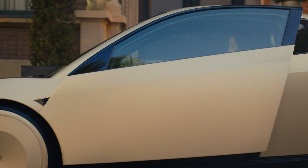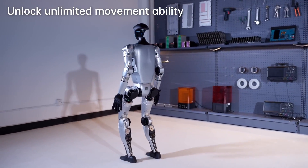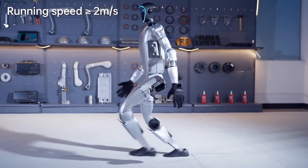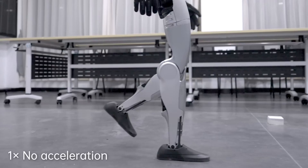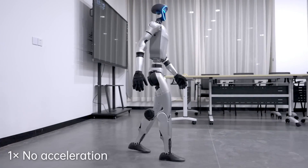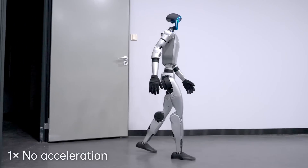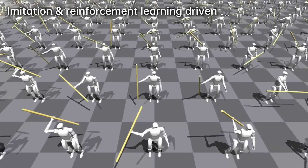Another interesting feature is the robot's ability to speak — or rather, its potential to speak. The G1 EDU comes equipped with a four-microphone array and a five-watt speaker. But out of the box, it doesn't actually talk. Since this is the EDU version, it's designed for development and customization, so you could theoretically load it with something like ChatGPT or Gemini and program it to interact with you verbally.